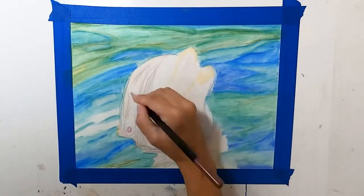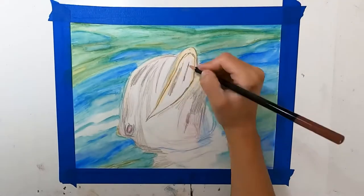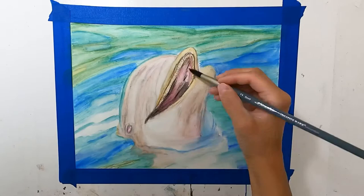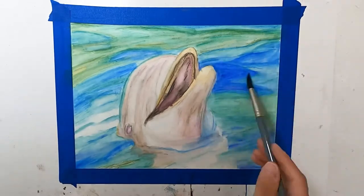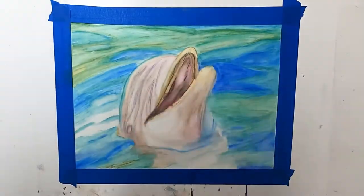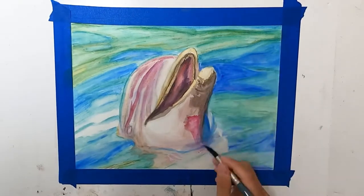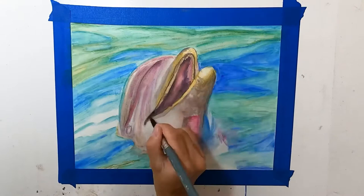I'm going to let you guys know some of the mistakes I think I made. Number one was not swatching the colors. I was kind of lazy and wanted to get right into it. Everybody knows that the color on the tip of the pencil is not the same as the swatch. And especially when you add water, the colors really deepen up and get dark. I initially grabbed the lightest blue and put it all over, but it was still too dark. I should have left more of the white paper showing through and just added more water to blend it out better.